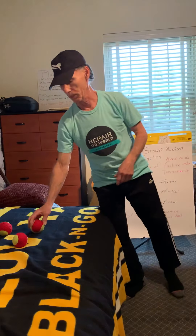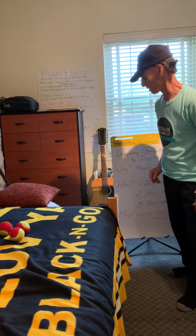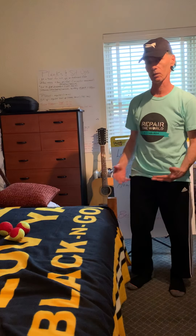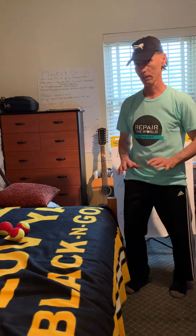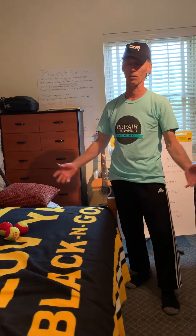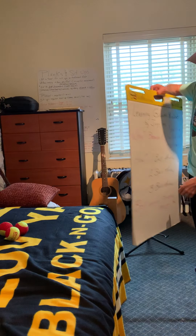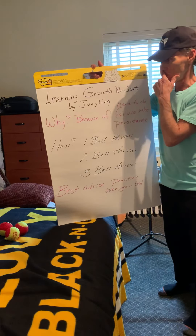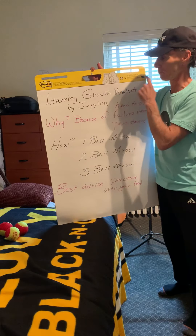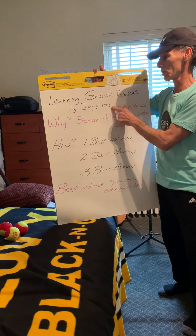Hello everybody. This week I want to take a little bit of a break from our fitness yoga skills and focus a little bit more on some skill development. That doesn't mean that you shouldn't do fitness this week — I've compiled about 15 or more fitness videos so you can access them anytime you want. But today, what I want to do for this skill session is teach you — as I'm teaching myself, frankly, because I'm not very good at this — learning really growth mindset through juggling.